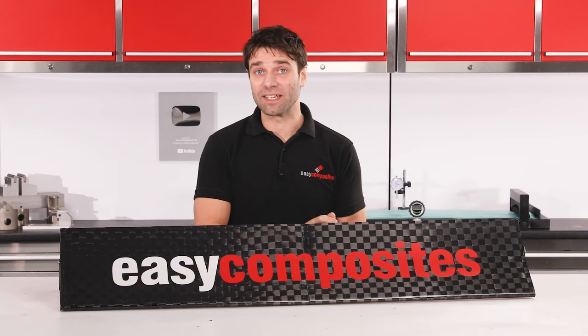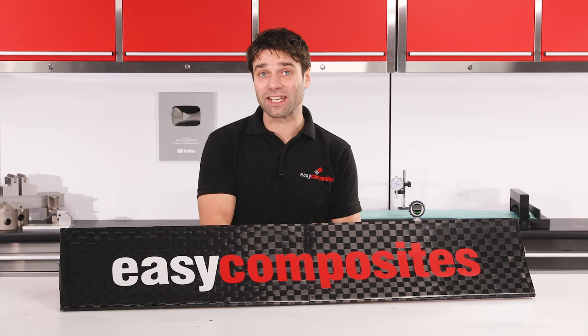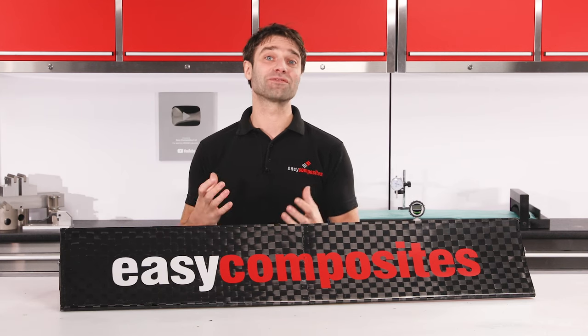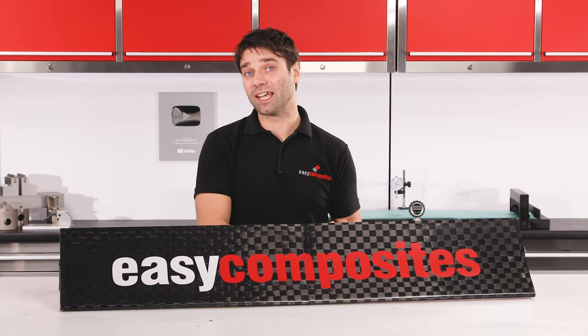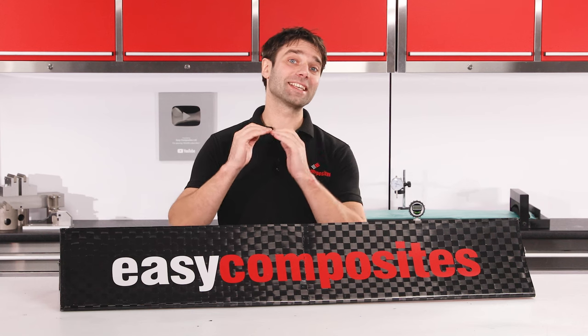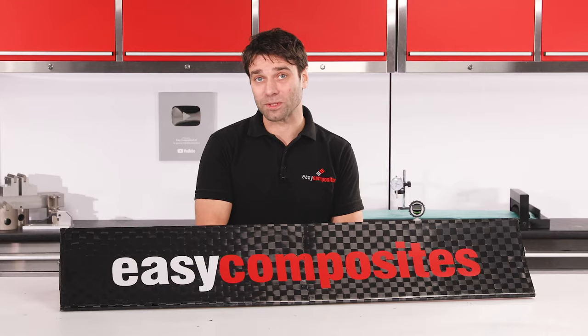So what can we take away from this testing? Well, certainly we've proven that this wing would perform perfectly well out on the race track and wouldn't run any risk of structural failure. At the maximum downforce it's designed to generate of 100kg, this wing was only deflecting 6mm and ultimately could go on to take nearly 8 times that amount of force. Whilst the build method used to produce this wing was specifically designed to be as simple as possible, having a huge safety margin like this does indicate that this wing is stronger than it needs to be and so could be optimised to prioritise stiffness over strength.